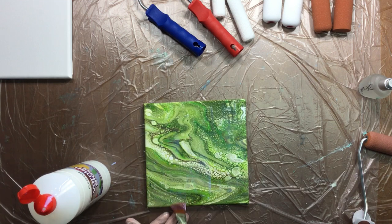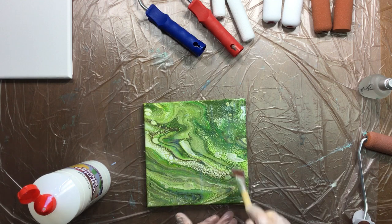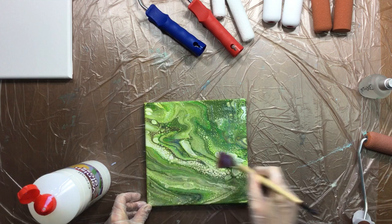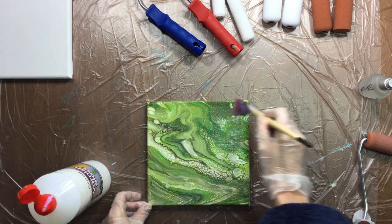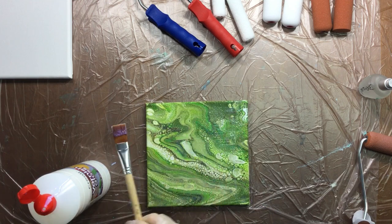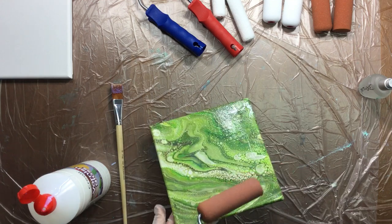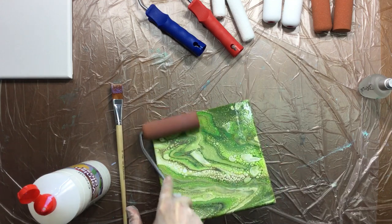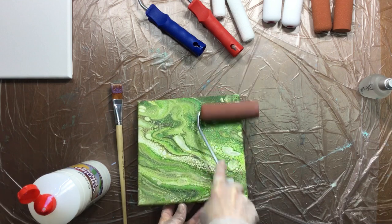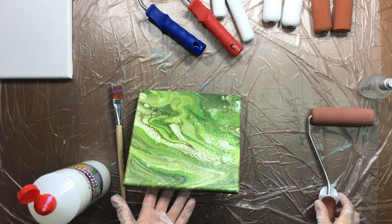YouTube has a whole creator studio — they blur faces for you. It took me three hours to blur faces before, but they just have it in there in the creator studio and you can just click a button and it does it all for you. Don't you feel stupid when you find stuff like that out? I do. I feel totally stupid. Three hours wasted — my YouTube could have done it for me.